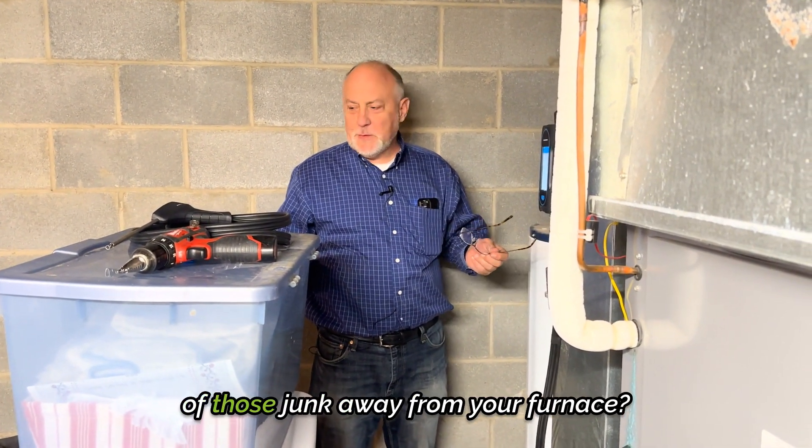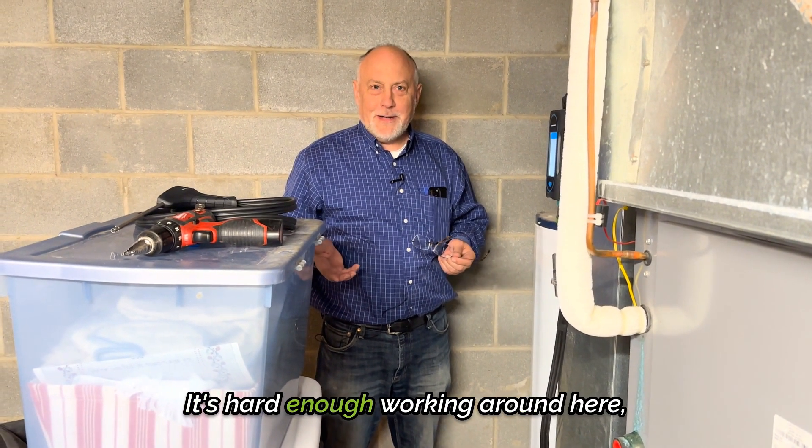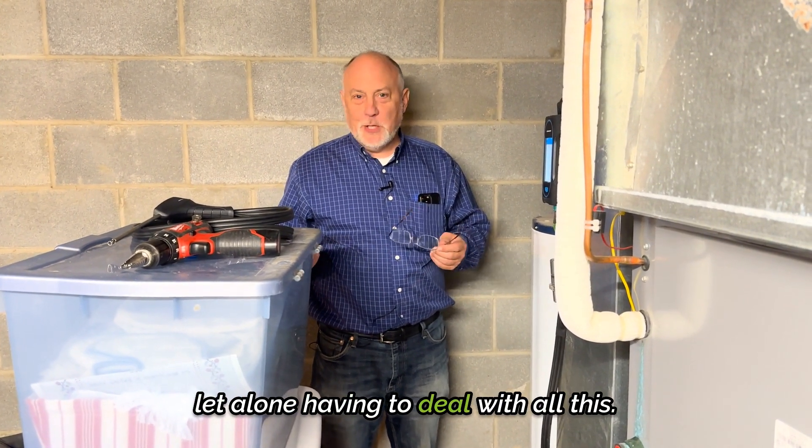Holy cow, Valerie, why don't you get all of that junk away from your furnace? You should know better. It's hard enough working around here, let alone having to deal with all this.